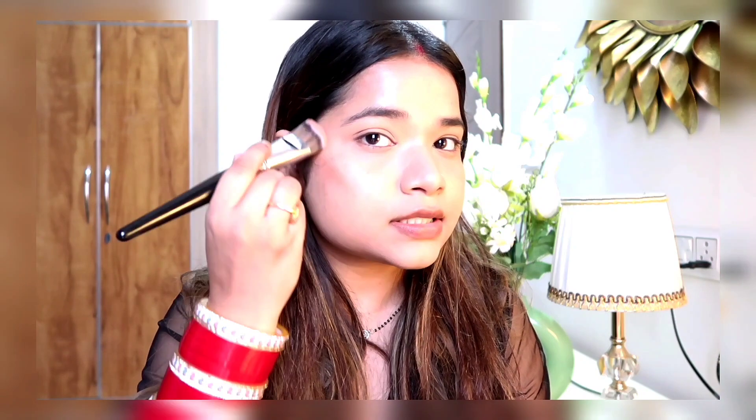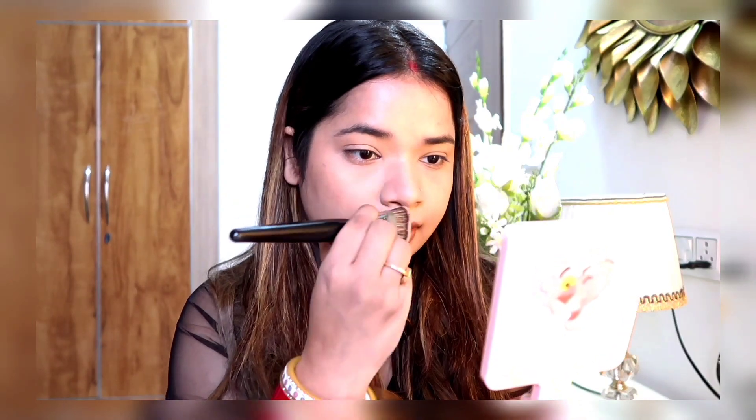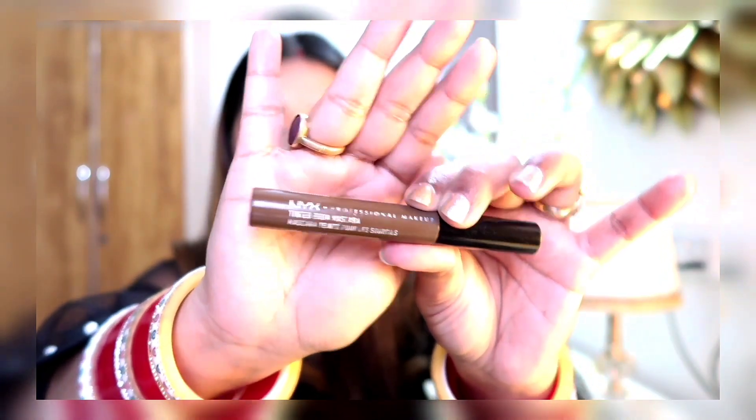I'm going to contour the face a little to give it some shape. First I'll contour the cheekbones, then the nose as well, and the same contour on the forehead a little — it will give shadow and shape to my face. I also needed to keep my brows groomed.